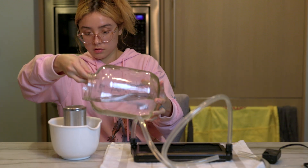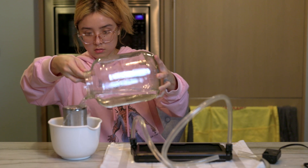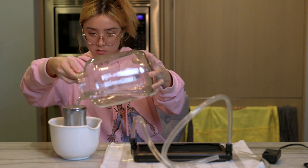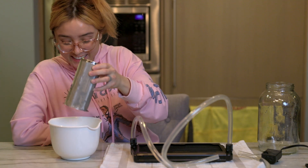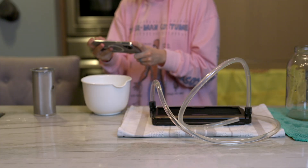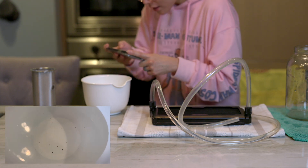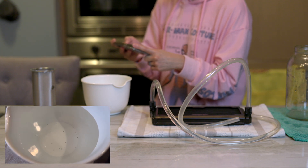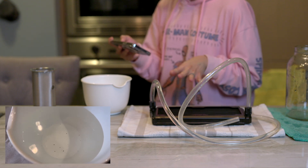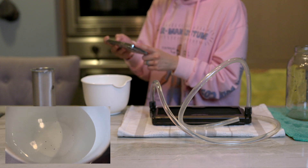Okay, so this is all the gunk that we got from the radiator — look at that. All of that was in our radiator, and it wasn't even a big radiator. This was a slim 240 radiator. Imagine how much more gunk you'd get from a 360.